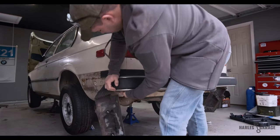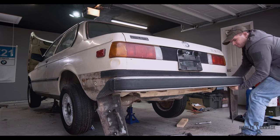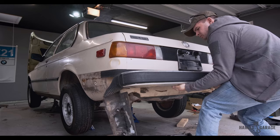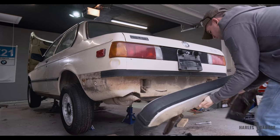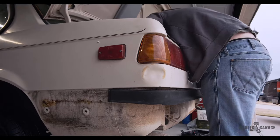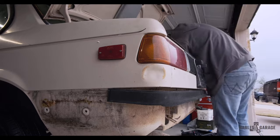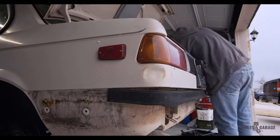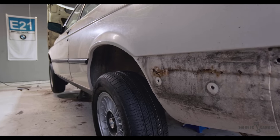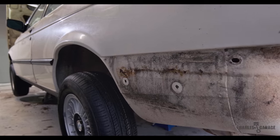Much like the front, you can now remove the entire bumper assembly. The remaining rubber trim unbolts from inside the trunk. With the bumpers removed, I can see that there's a bit of extra rust and bodywork underneath that will need to be addressed, but nothing that's not fixable.